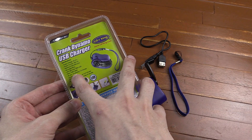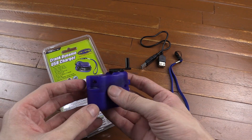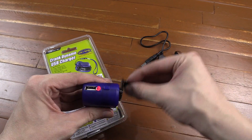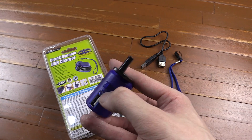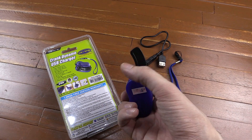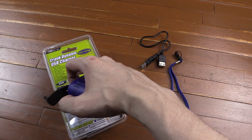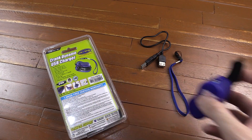For example, it says 30 seconds of cranking equals five minutes of bright light, but there's no LED on here — the only LED is the charge LED, the red one when you turn it, and as soon as you stop cranking it pretty much turns off. There's a very dim light in there but it's red, and no matter how long you crank it you don't get anywhere near one, two, or three minutes of light.